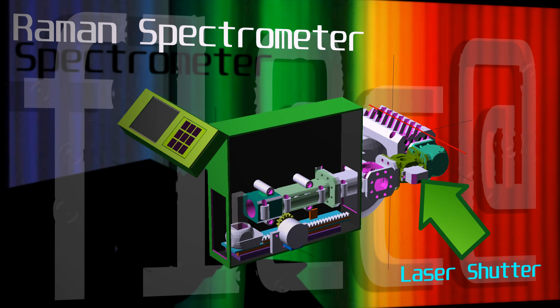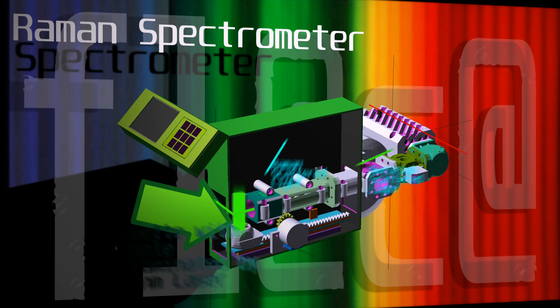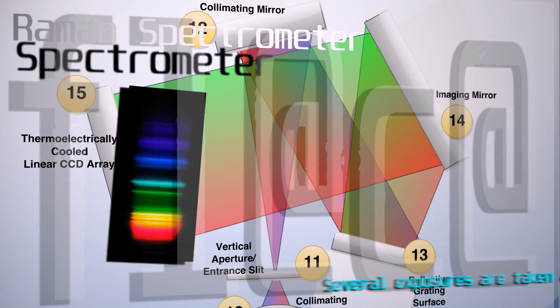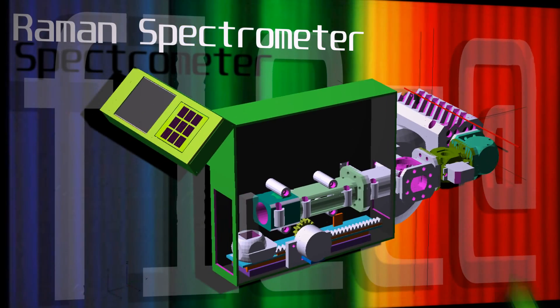Once the cuvette has stabilized, it disengages the laser shutter and exposes the sample to the monochromatic light. The light is scattered and collected, then filtered and spread across the CCD array for analysis. The snapshot is stored on the SD card.